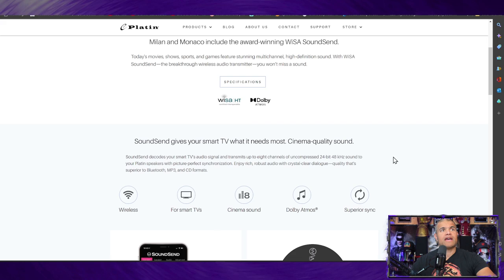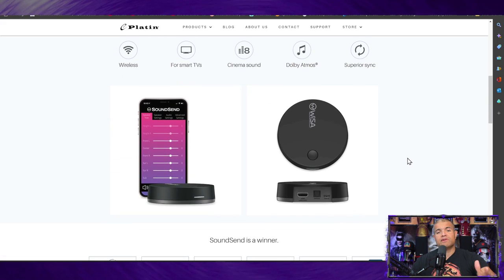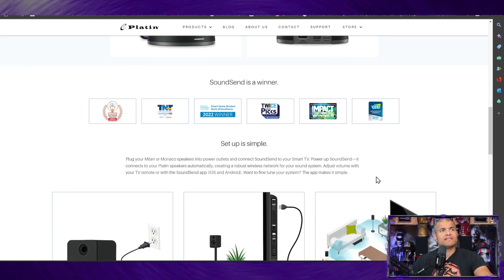The WISA transmitter is Dolby Atmos tuned and comes with a free app you can download. With the app you can adjust the sound of each speaker — mids, highs, lows, and volume — to really tweak and balance the sound in your room, kind of like a calibration. In the back of the transmitter there's HDMI that works with both ARC and eARC, and if you don't have HDMI you can use the optical connection as well. It powers up via mini USB.